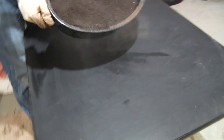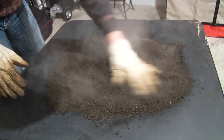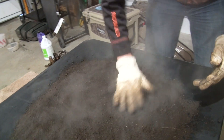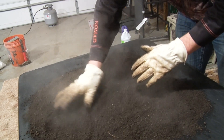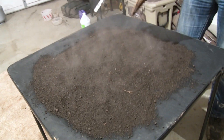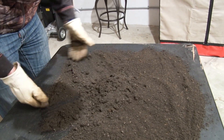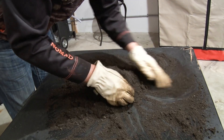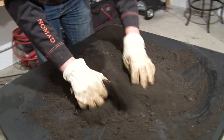Take it over to a table or some cardboard and pour it out. Spread it out and let it cool down — remember, it is wax. Keep moving it around every once in a while to keep it from clumping up into one giant clump. If it clumps up on you, you can break it up, but it's not quite as effective. Come back every couple of minutes, move it around, try to break up those clumps, and keep it from becoming one giant clump.